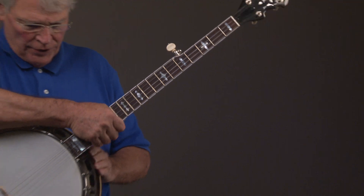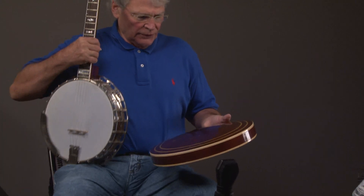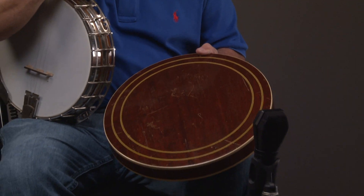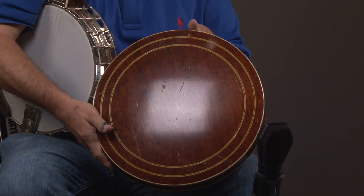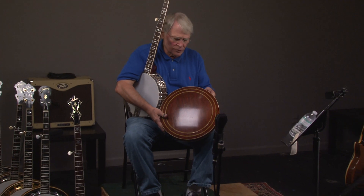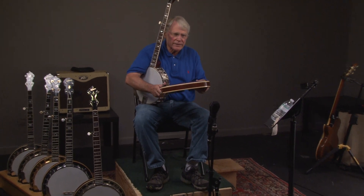Now let's look at the resonator. Once again, this resonator is in really good condition. It does have some button-type marks here and there that you can see, but it's in really good original shape, original finish. And of course, we'll look at the sides of it.